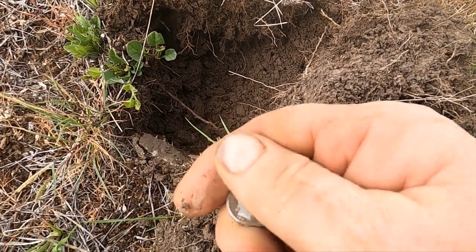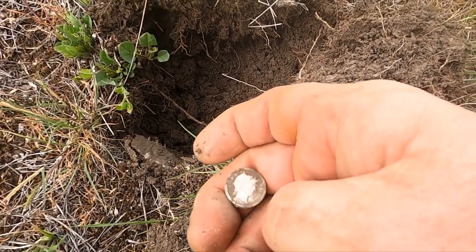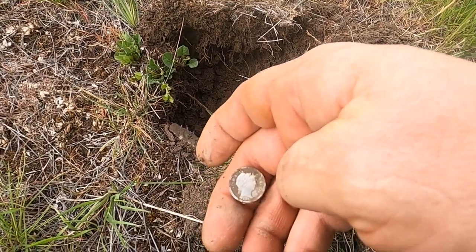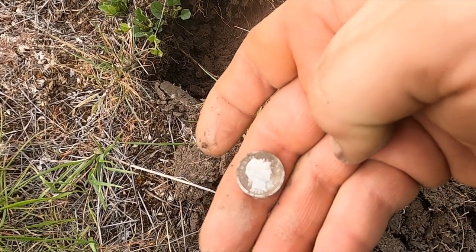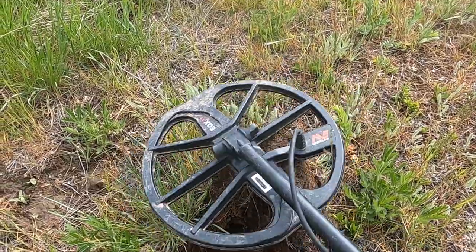Oh yeah, that's a barber dime. 1907 — last one I got was 1906. Man, this one's in great shape. I have a high tone in this plug.